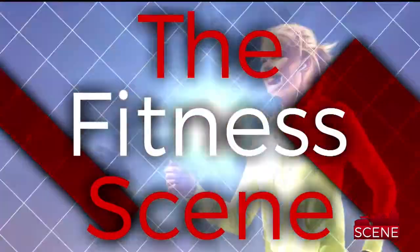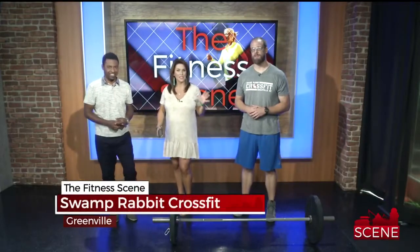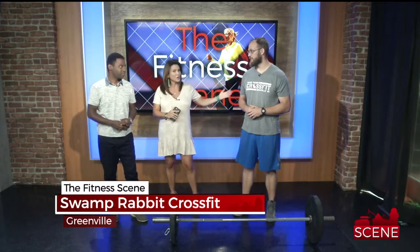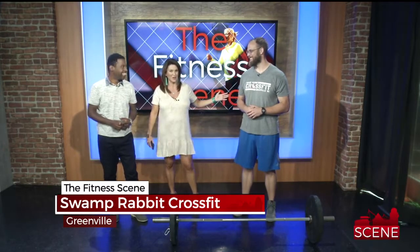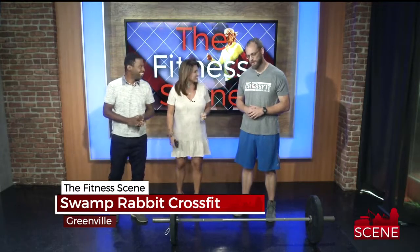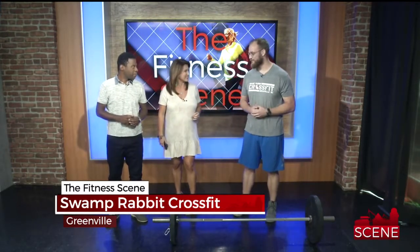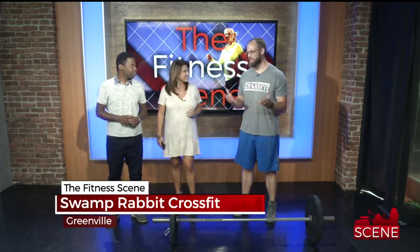It's Friday and that means it's time for the fitness scene. A lot of times you hear about CrossFit and sometimes there are different words and things that people may not be familiar with. So we've got Brandon from Swamp Rabbit CrossFit to kind of get you in on some of the lingo. We try to keep it fun, try to keep it accessible.